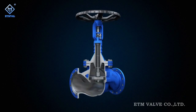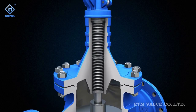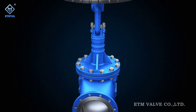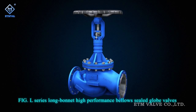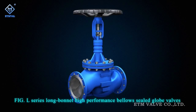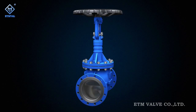As the balanced double disc design is adapted for bellow sealed globe valves whose nominal diameter reaches DN200 or above, ETM launches Figure P series long bonnet high-performance bellows sealed globe valves to protect the bellows assembly from being eroded or cavitated by the medium, whose technical characteristics are as follows.